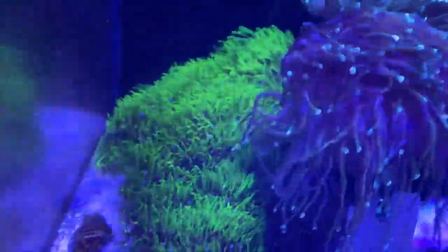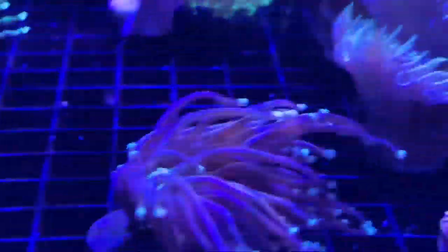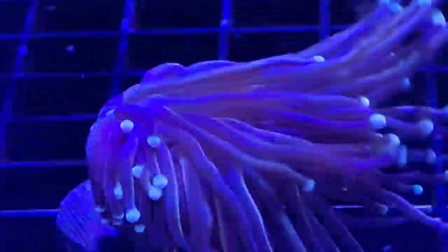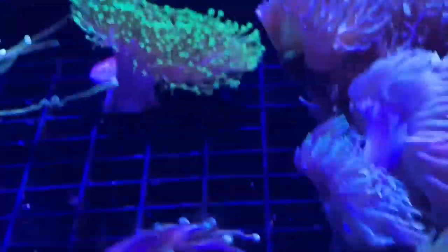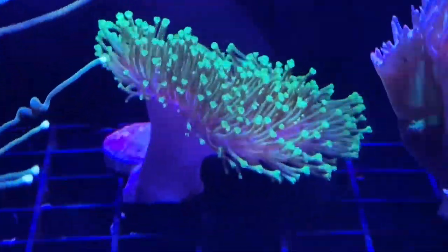I still have the two original torches in there, GSP, my Lobo - this guy has actually gotten decent size, he was a tiny little guy when I got him. This is my Hellfire torch - it's got a green base with purple tentacles and orange stripes. It's pretty cool.